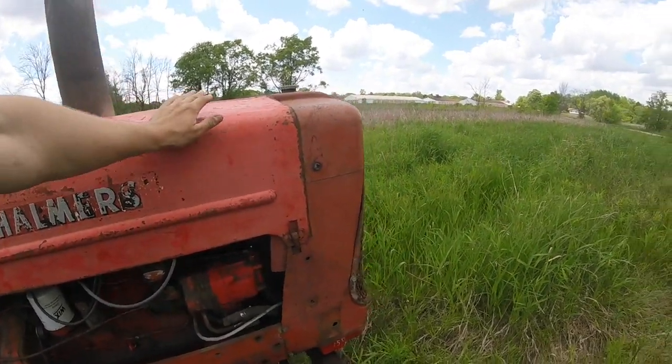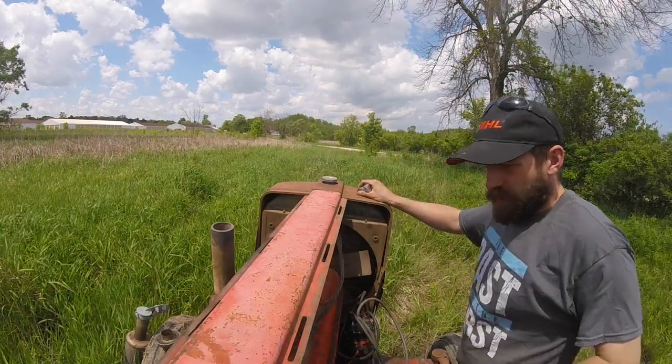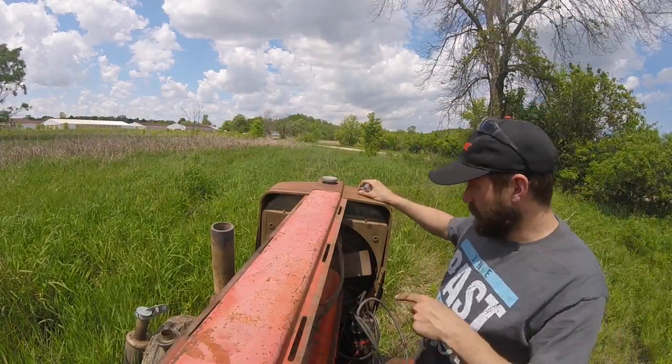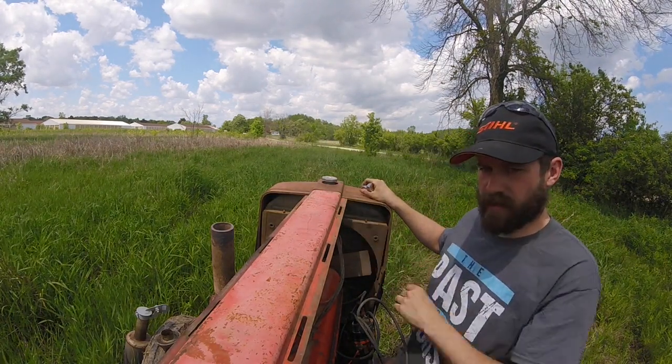So, the first thing we're going to do to replace this thing is we have to take all the sheet metal off. After you take the sides and the grill off, the next thing you want to do is remove the two screws underneath the center piece.